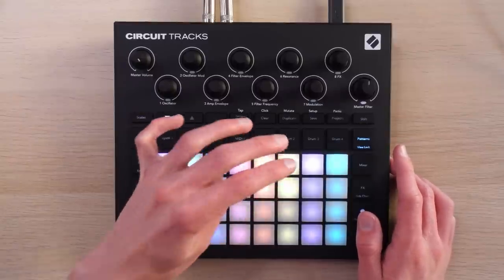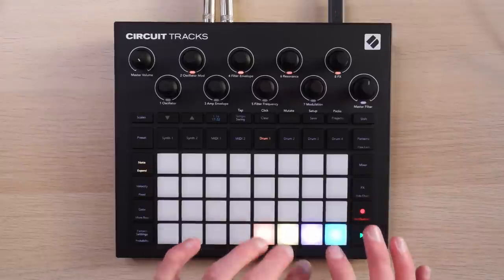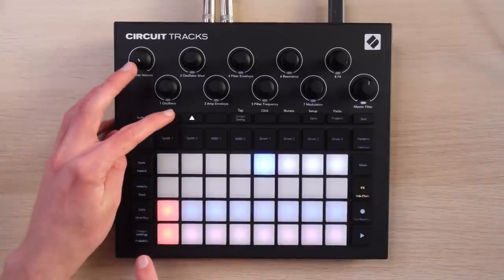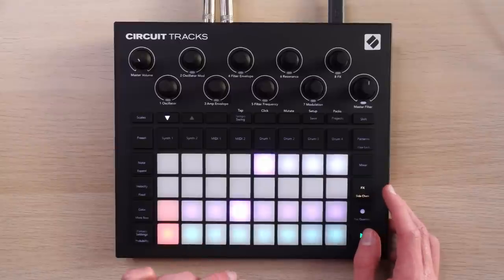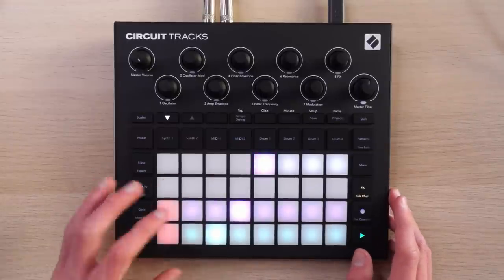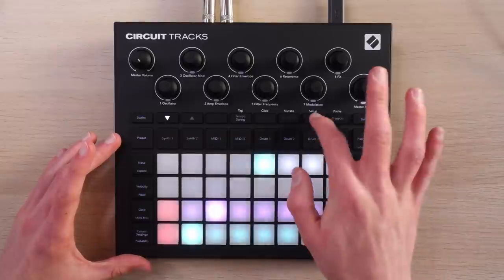I'm going to chain together a few patterns. Oh, and they made these patterns properly independent — you love to see it. Maybe that kick is a little loud. Shift sidechain — or we could double tap. I'm guessing this is for both synth tracks, and then this takes you to what I'm guessing are the MIDI tracks — let's test that theory. They definitely went for it with the sidechain here; some people are not going to like that, but I'm fine with it.